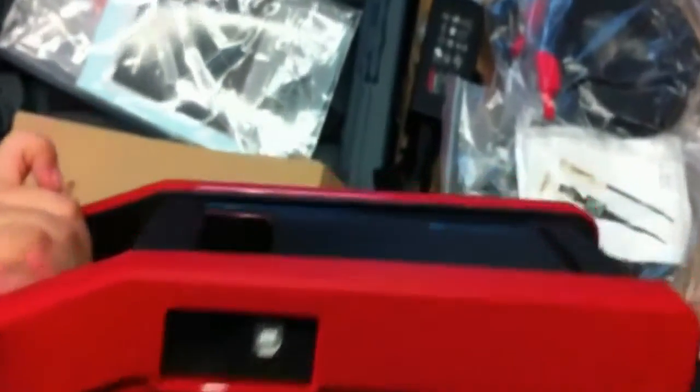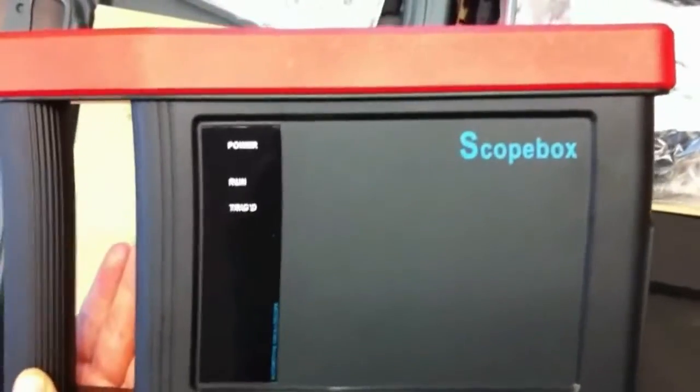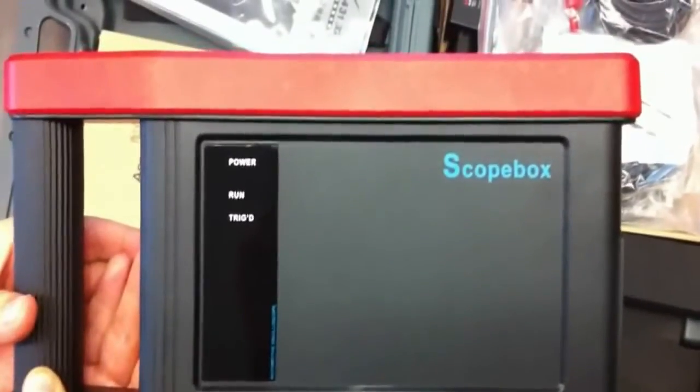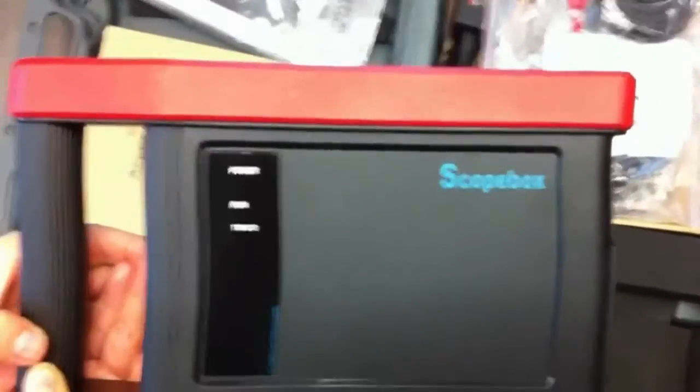This module is for the oscilloscope, as you can see. This module is optional — if you have already purchased the X431 GDS, you can purchase this module separately. For more details, check out our website. Thanks for watching from OB Resource.